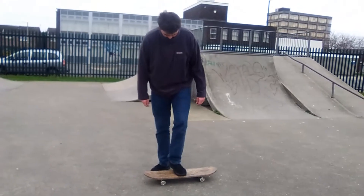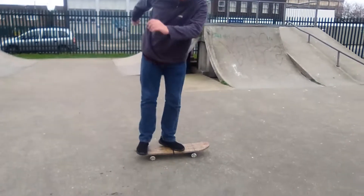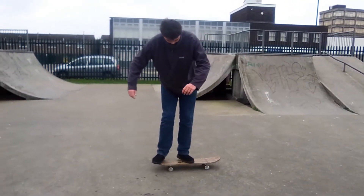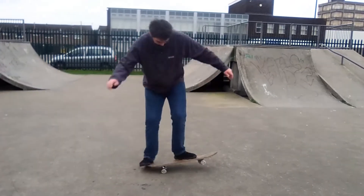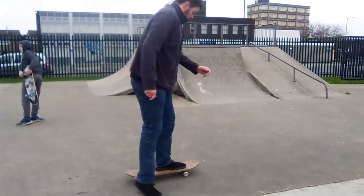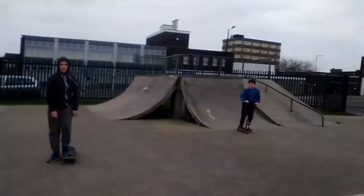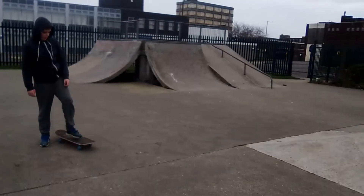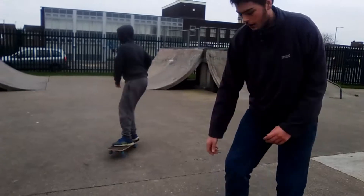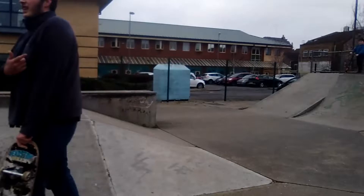He nearly got that. He can normally do that one. Go check out the D-Smart. I'm not really that good — it's probably the only one to know. I can't even do that. Nice — nearly just killed the cameraman.